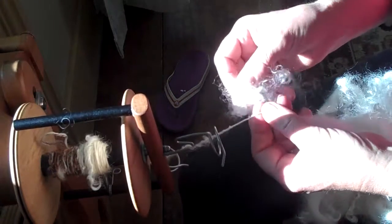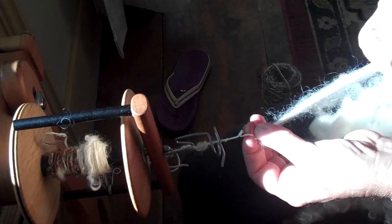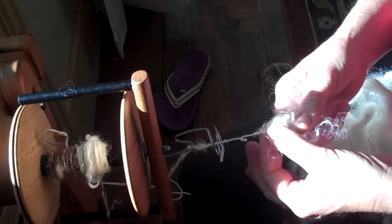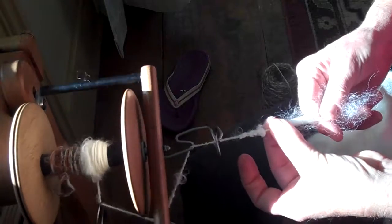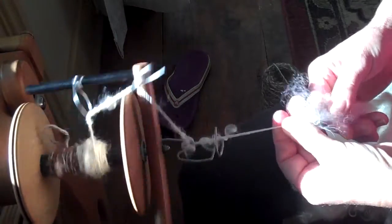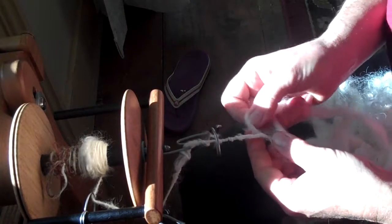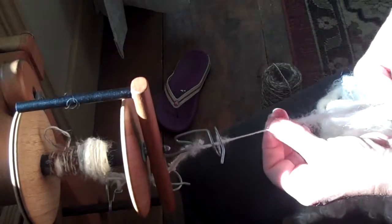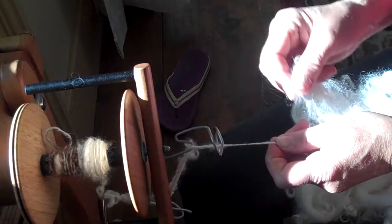I'm going to take another little bit of locks — some of them are really opened up and some are a bit lumpy, which is great. I'm going to pre-draft just a little bit and put them in with my roving so I'm not panicking about this process. Then I'm just going to draft a tiny bit and try to take a deep breath and let the curls just go. You have to get used to the letting-go process. We're so used to our spinning being very controlled and trying to achieve a super consistent yarn, which is wonderful — but when you're lock spinning, you've got to get rid of some of that idea.